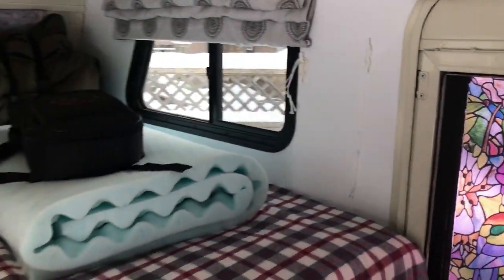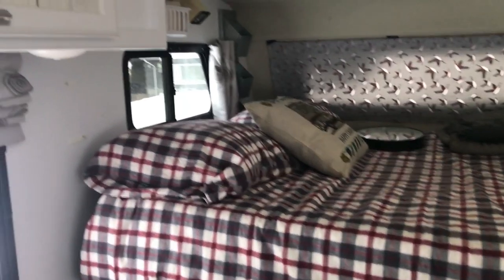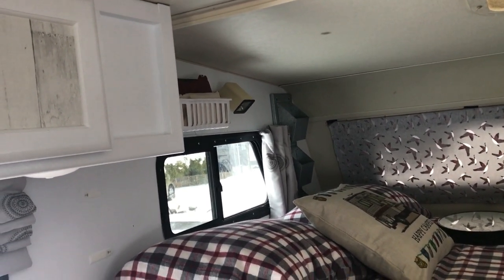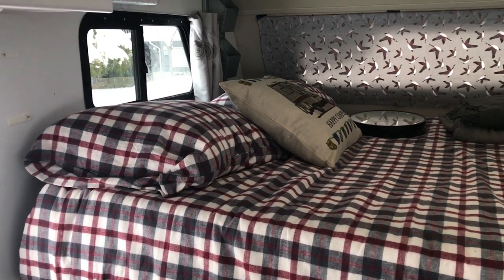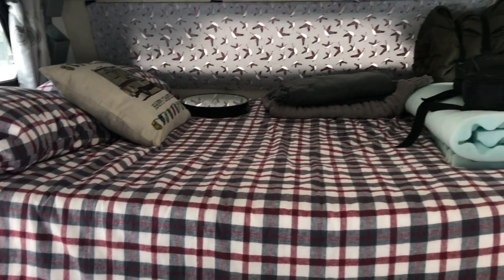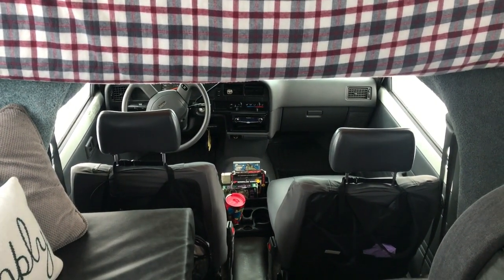Above the cab there is a bed which we have had to rebuild because it had a leak up there in the corner that was going through the wall and down onto the bunk platform, and it rotted up the whole front of it. So we just replaced the whole thing and made it so it no longer has a hatch that opens up to get into the cab, which is okay because I can still get in and out of there.